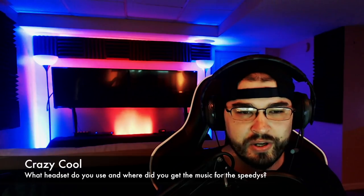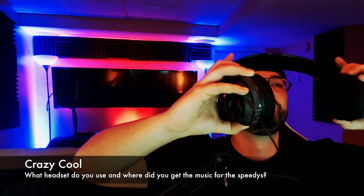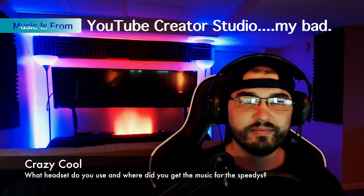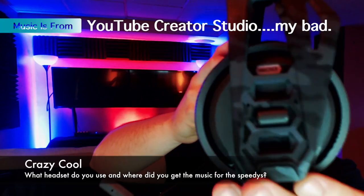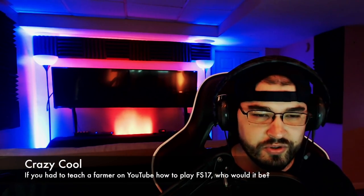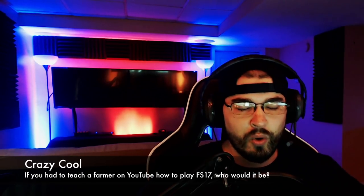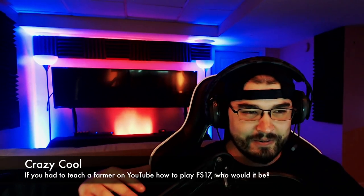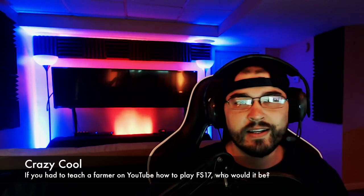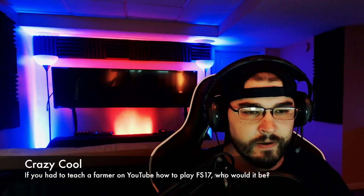Crazy Cool: what headset do you use and where did you get the music for the Speedies? The headset I use is a Plantronics 400 — you can pick these up at Walmart for about 45 dollars, very cool. He also said: if you had to teach a farmer on YouTube how to play Farming Simulator 17, who would it be? The Millennial Farmer — no question about that, he is 100% my favorite YouTube farmer. My second favorite would probably be either How Farms Work or Dino from the UK. Mr. Magnuson says: how do you edit and record your videos on Xbox?